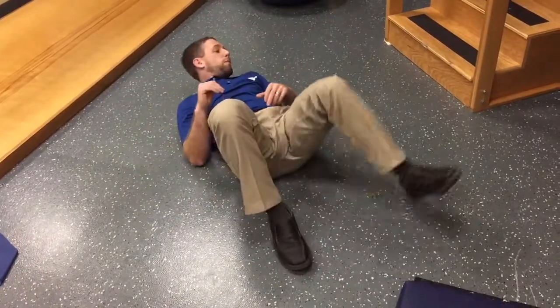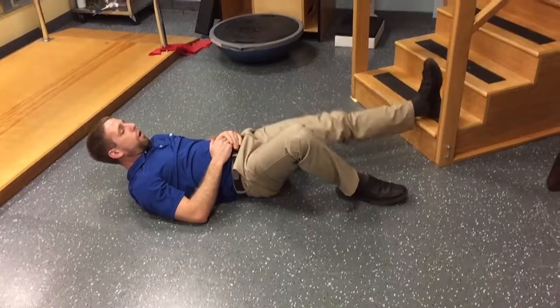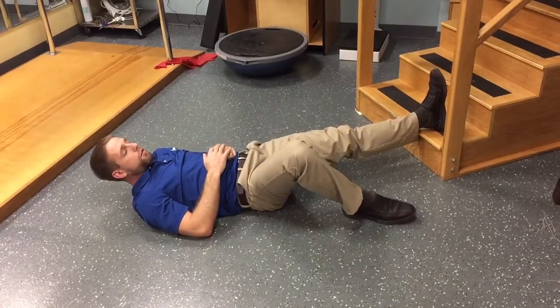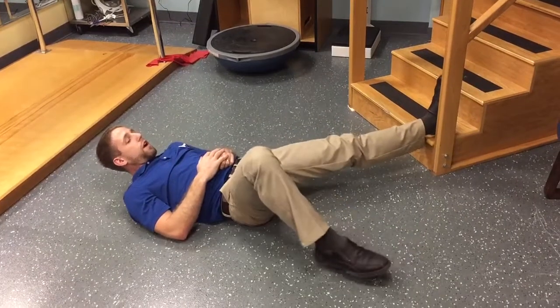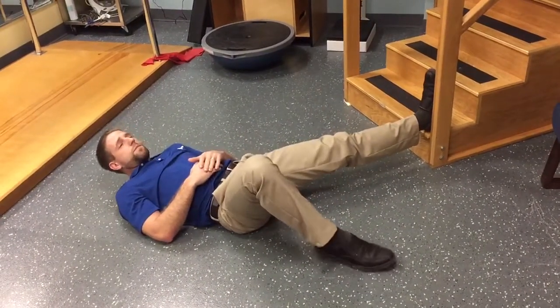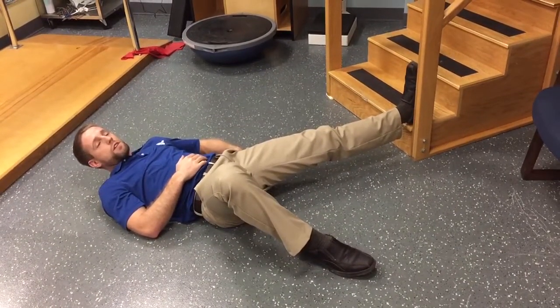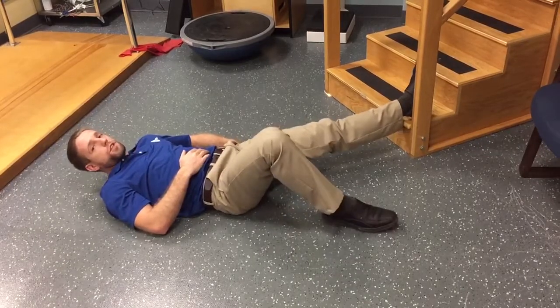One option would be to prop my leg up a little bit. At the bottom of a flight of stairs is one option, or a couple plates on top of each other. Starting off here I can keep my legs still and kind of move my body away. Now if I come out to the side and I start to feel that pinch in the outside of my hip, I'm going to back off just shy of it.